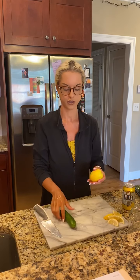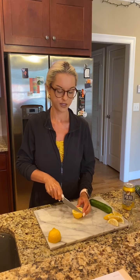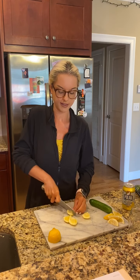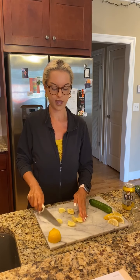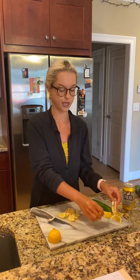I already pre-cut the lemon but I'll show you how I did it. We only really need half a lemon. You can just cut it in half and put the other half away in a little baggie for later. Then slice the lemon into chunks and slice those in half again — that's the easiest way. You could also cut it lengthways, which makes slightly bigger pieces, depending on your preference.